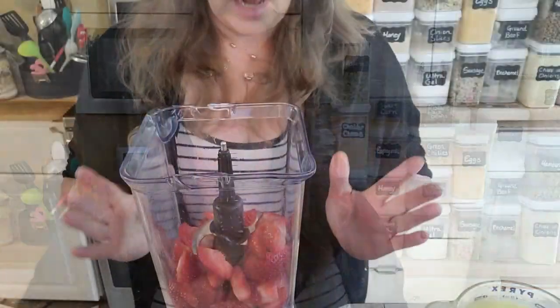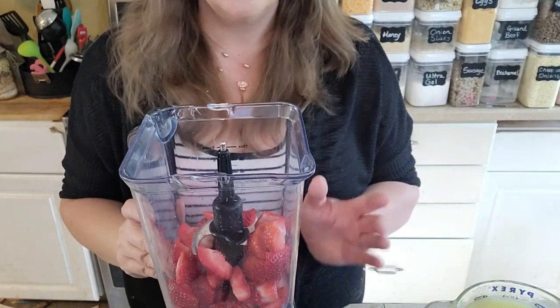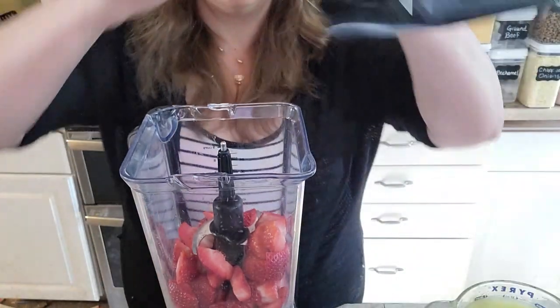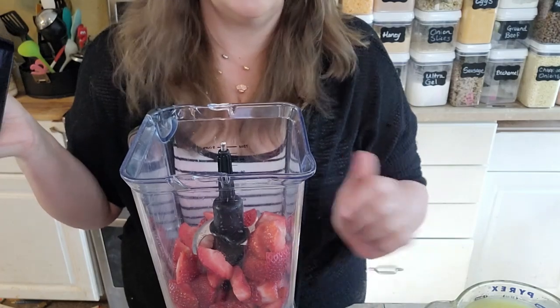We're going to start by blending up the strawberries in the blender. I have my Ninja blender here — you could also use a food processor if you have one. I'm doing this in a couple of batches; I've got about half of the strawberries in here and then I'll do the other half.